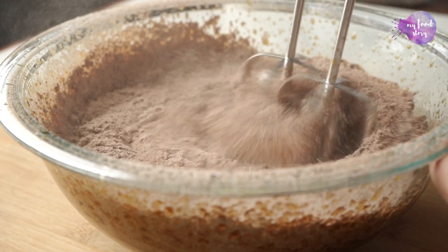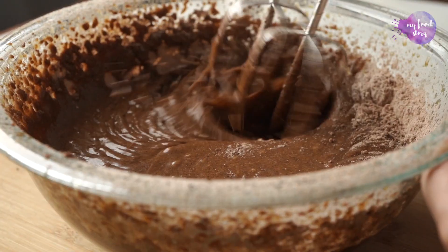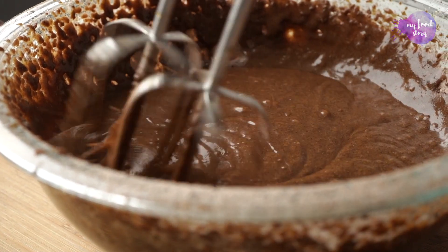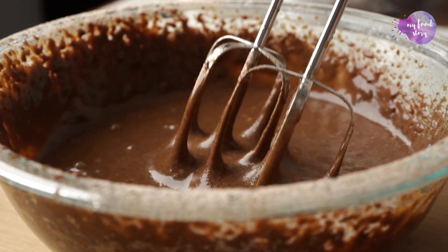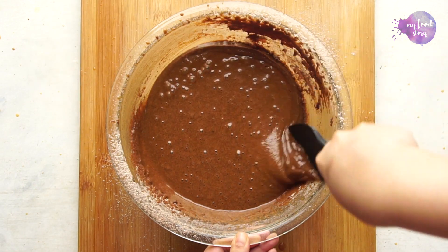Use a blender to blend everything together till you don't see any dry mixture whatsoever. Did you know that ragi actually has double the amount of calcium than milk? That's why I think it makes for a great healthy swap.